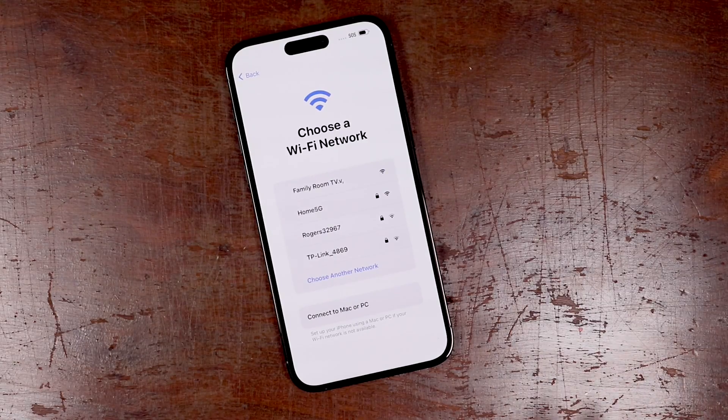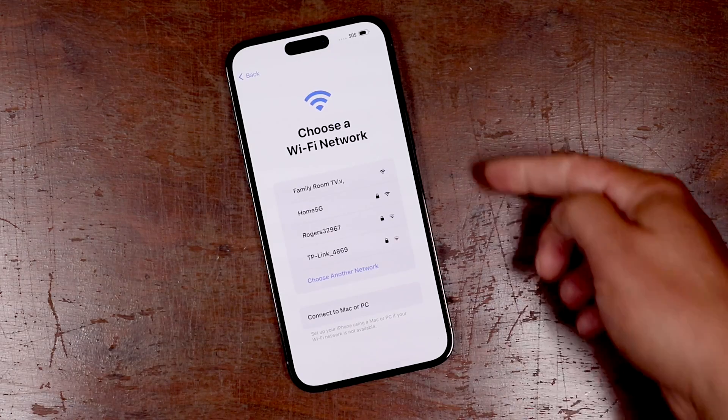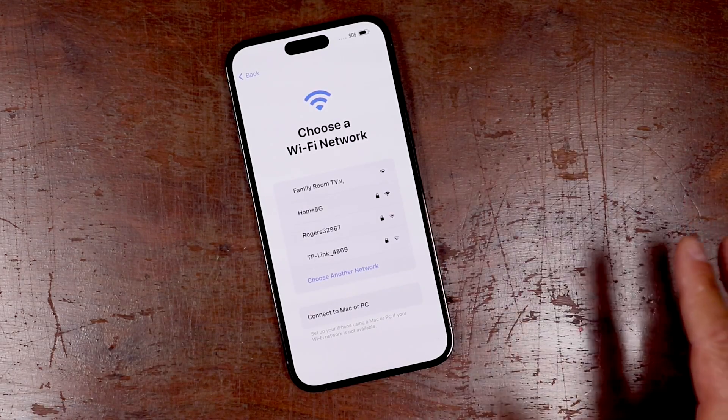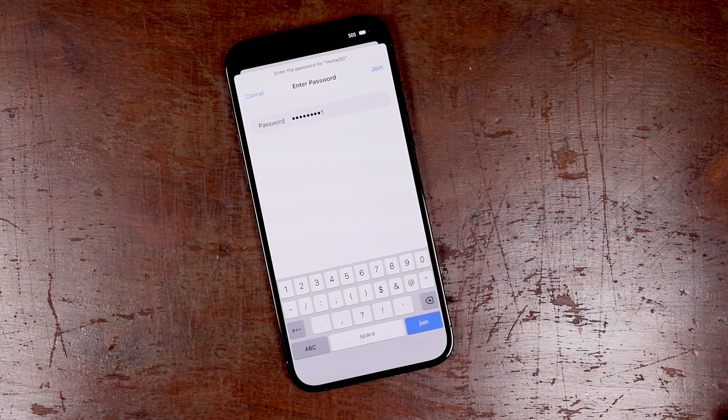This timestamp on screen, you can skip to how you want to install it. Now you can set up your internet connections. You're just going to go through whichever one is yours, tap on it, enter in the passcode, then tap join.